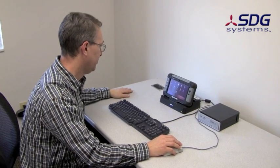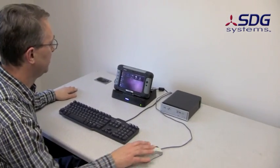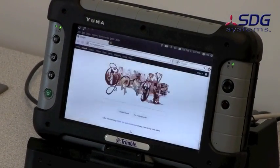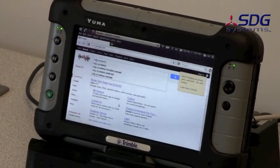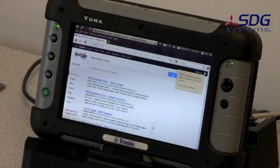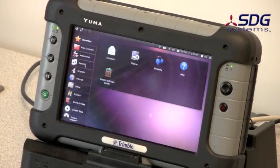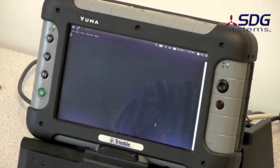It's just standard Ubuntu Netbook Remix — all the standard applications work, sometimes better than others. So you can browse, do the normal things. Of course terminal applications work.